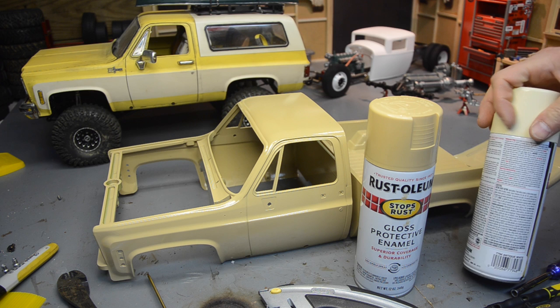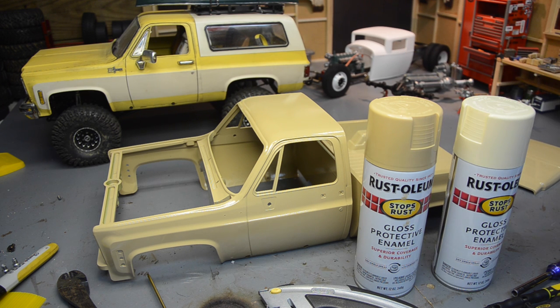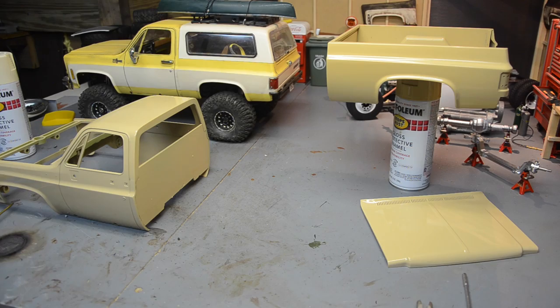My second color is going to be Antique White Rust-Oleum Gloss as well. I'm going to do the two-tone like what I have on the blazer and like what's on the fenders hanging in the back of the shop — you can see those back there hanging on the wall. So I'm going to kind of show you how to do that. It's not complicated or anything. Just kind of behind the scenes of how I've been doing it.